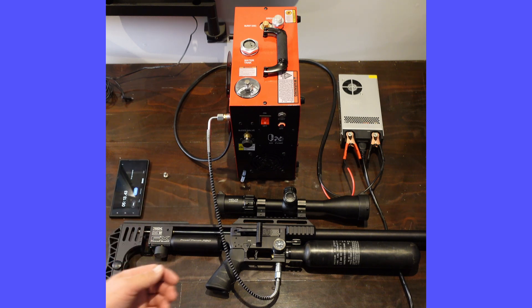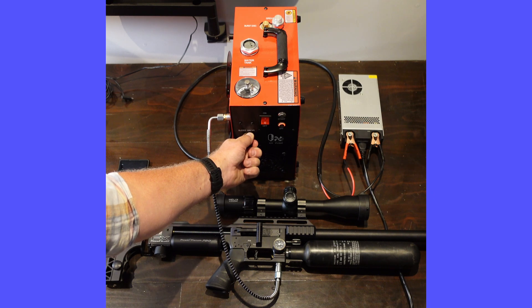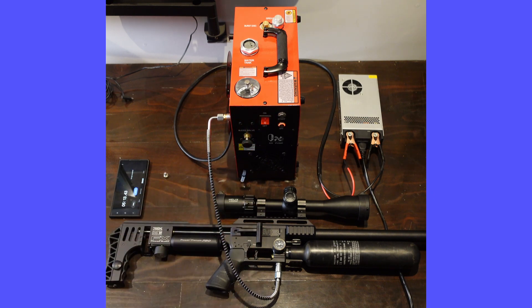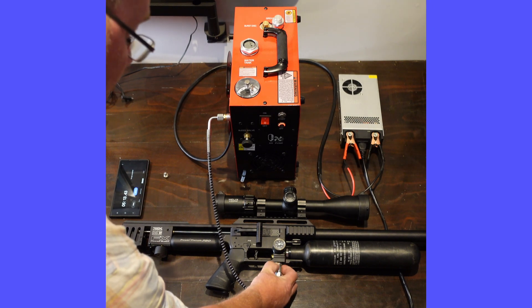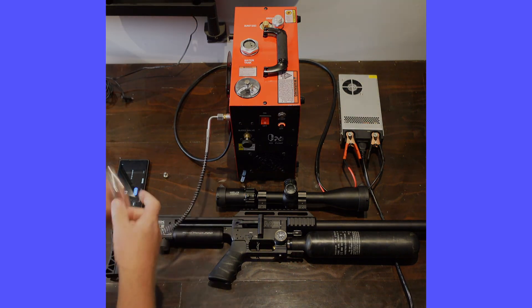Again, what we'll do is depressurize it first, then you can disconnect.